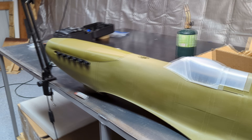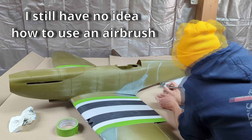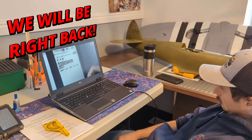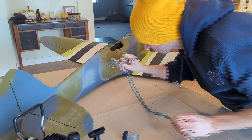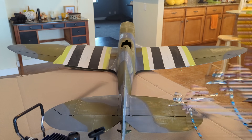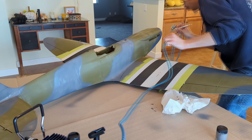I decided to get to work camouflaging the rest of the plane. For this I used an airbrush, and I'll be the first to tell you I'm not artistic at all. I had no idea how to use an airbrush, so I had to watch some YouTube videos. After getting my master's degree from YouTube University in airbrushing, I was finally ready to give this a try. Getting the color I was shooting for took me a few tries. I'm not very good at color matching and I have no idea how to mix colors, but in the end I ended up getting something that worked.